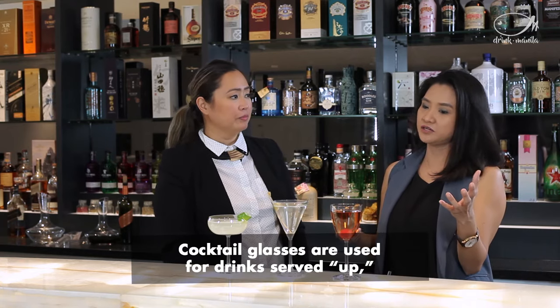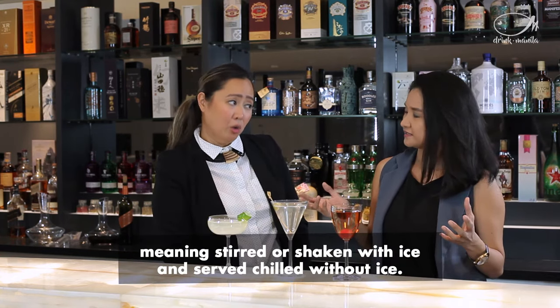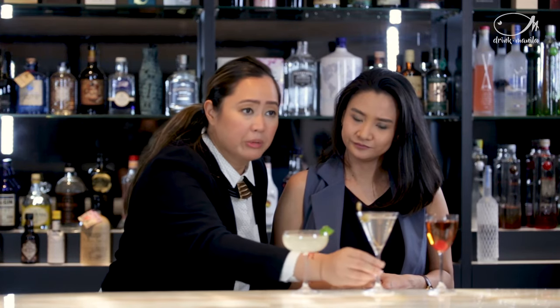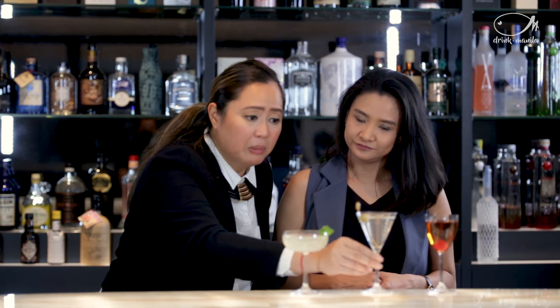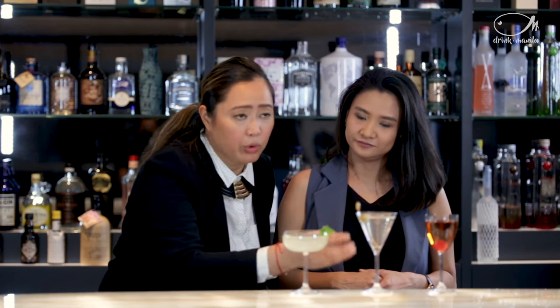It's a small amount of liquor but it's alcohol-packed — super potent. It can be used for sours, spirit-forward cocktails, or pretty much any cocktail that requires a small volume with no ice. It stays colder because when you see this glass, you have to grab the stem. When you're grabbing the stem, you're not touching your drink, so it doesn't make your drink warm and it stays colder longer.